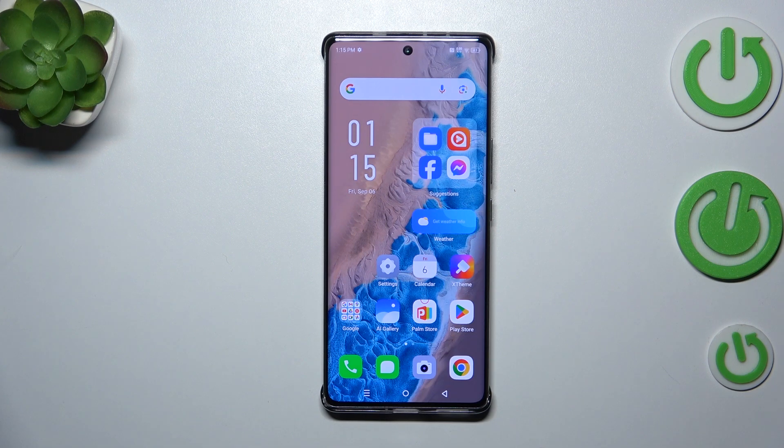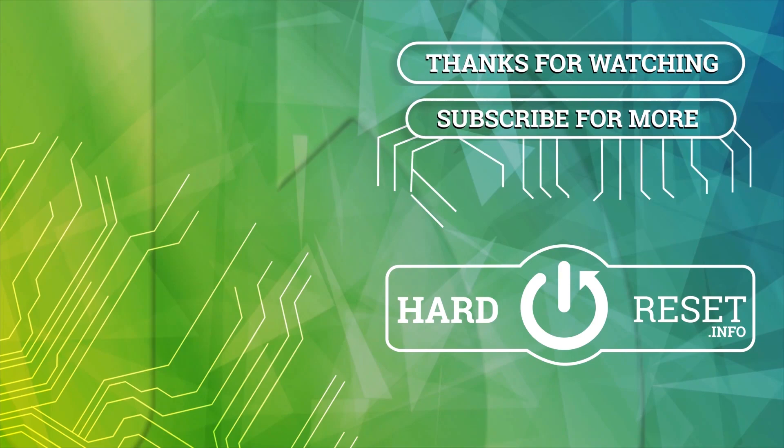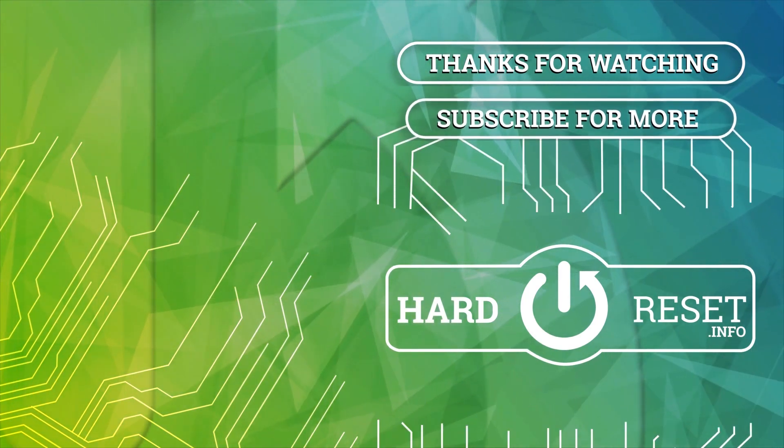All right, so that will be all. Thank you so much for watching. I hope that this video was helpful, and if it was, please hit the Subscribe button and leave a thumbs up below.